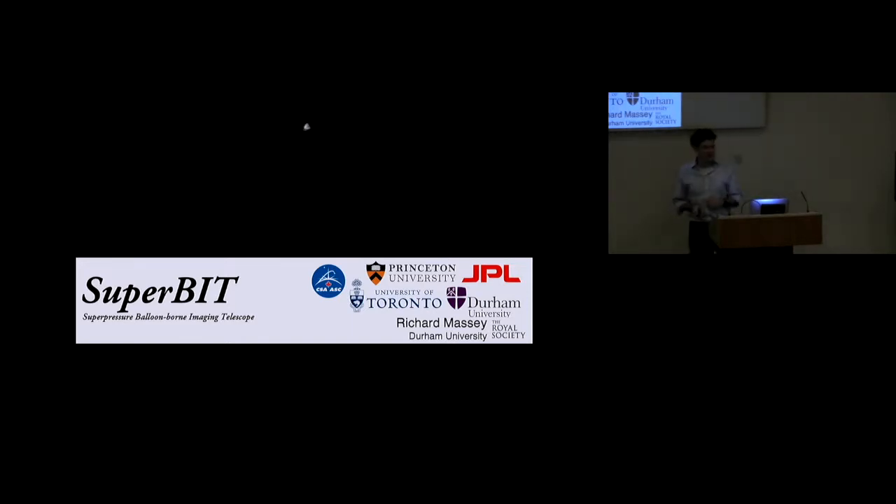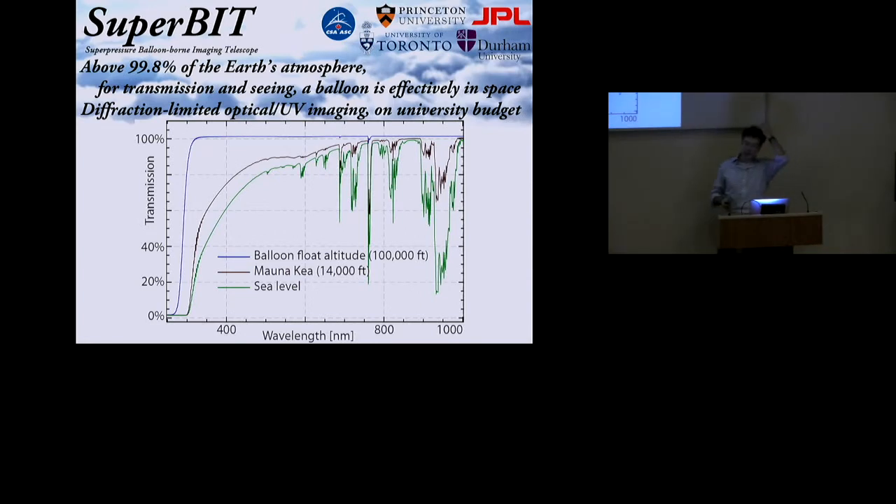So why do we do this? Why go to all those lengths of building a telescope just to fling it up on the end of a party balloon? Well, it's because above 99.9% of the Earth's atmosphere you are effectively in space. In terms of seeing, there is no seeing — it can be diffraction limited. And in terms of transmission, you are almost in space, at least above the ozone cutoff at about 300 nanometres.